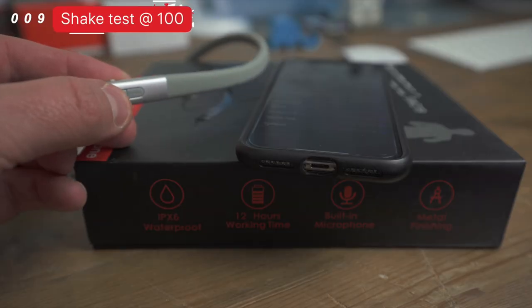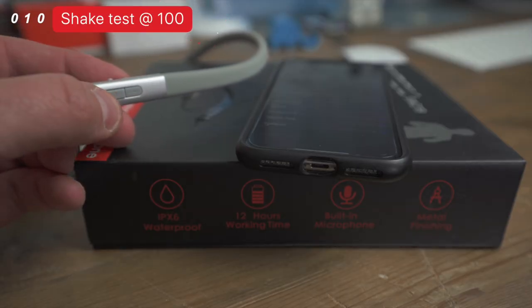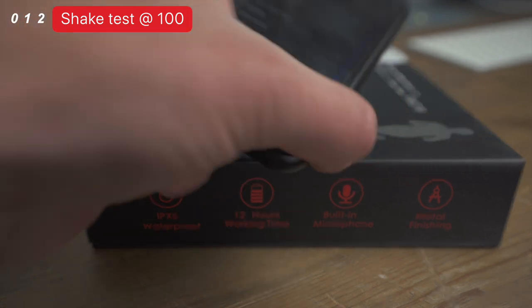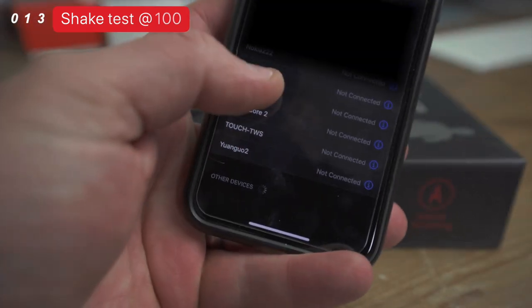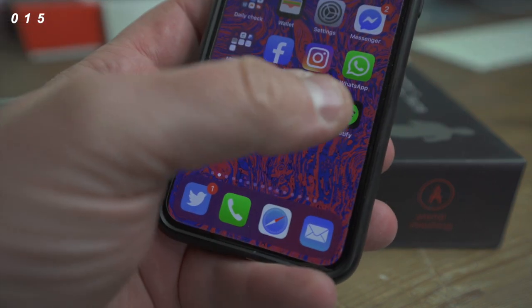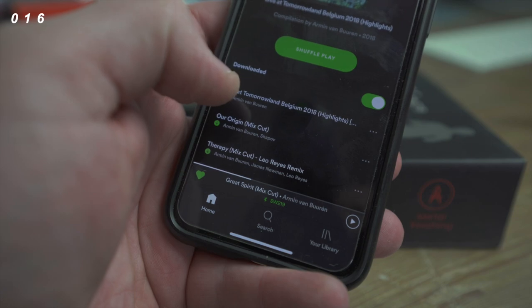This is how simple it is to pair: simply press and hold the power button, then head over to your phone and you'll see SW219, and we are connected.